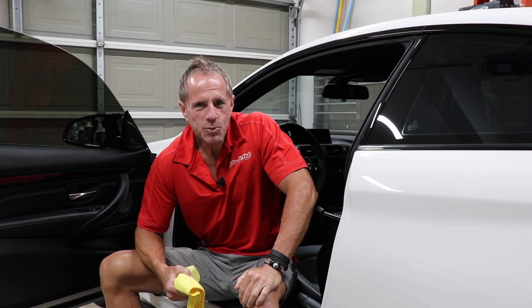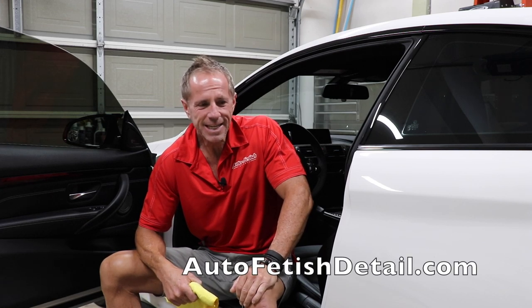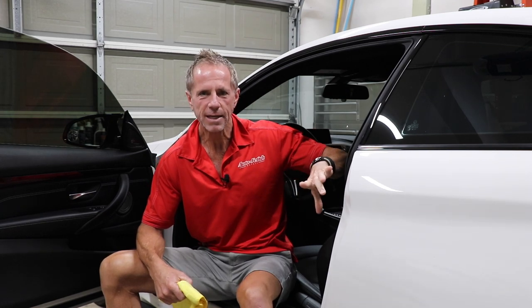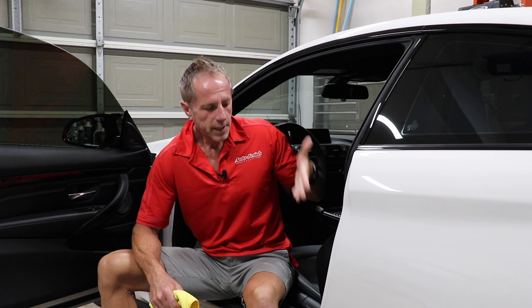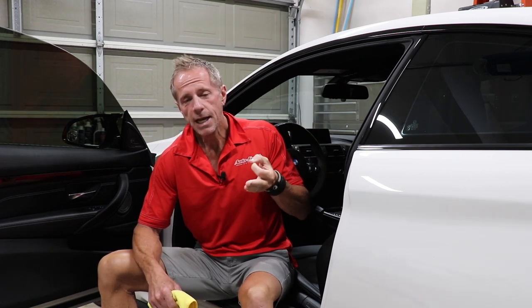Okay boys and girls, welcome back to another video. Obviously I'm going to be discussing how to wax door jams. The biggest problem with door jams is this — they're not just paint. So the problem becomes, with any door jam, it's not just paint.